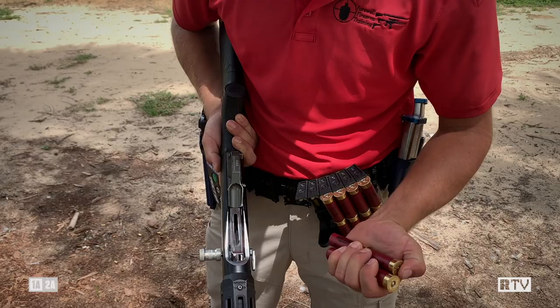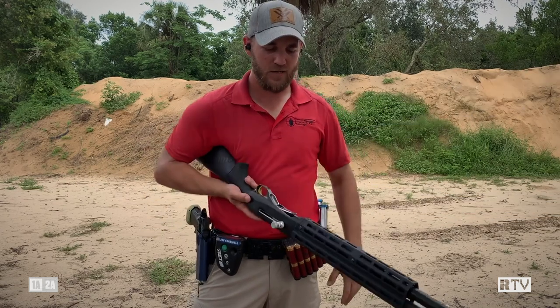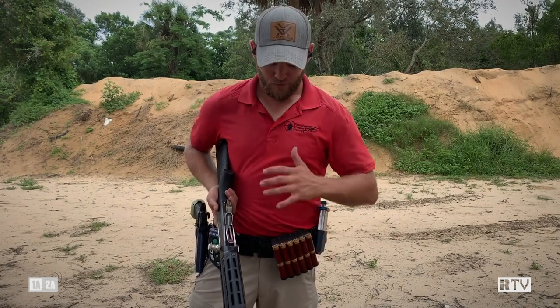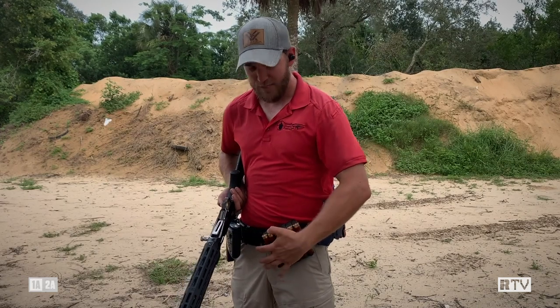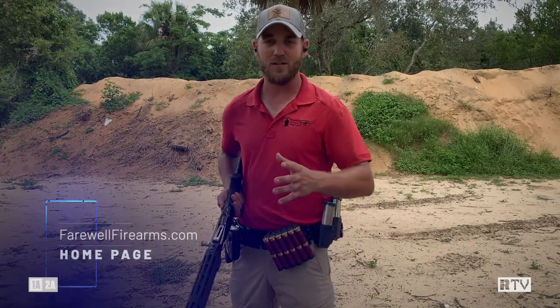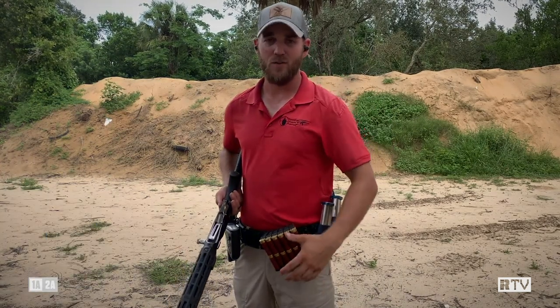Second part is understanding how we manipulate the shells to get them in the gun. There are two different ways to do this. The first one is called weak hand loading. We're going to flip the shotgun over and load with our weak hand — that's your left hand if you're a right-handed shooter, or your right hand if you're left-handed. With our left support hand, I'm going to grab the first four shells on a caddy. There are lots of different options for shotgun shell caddies. I have recommendations on my website farewellfirearms.com — there's a three-gun gear guide on the front page you can download.